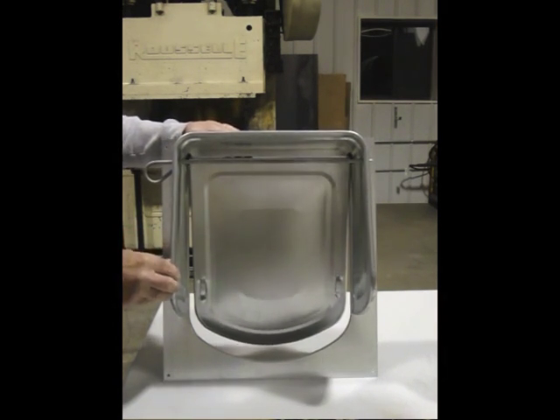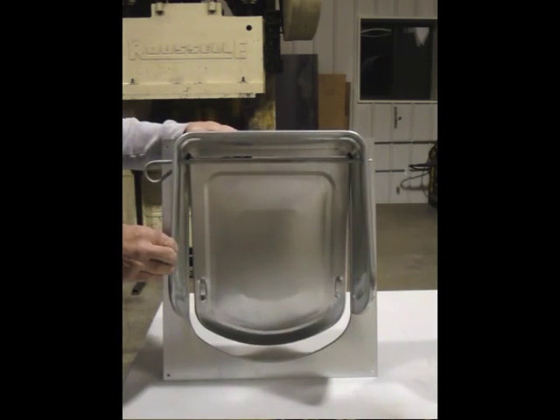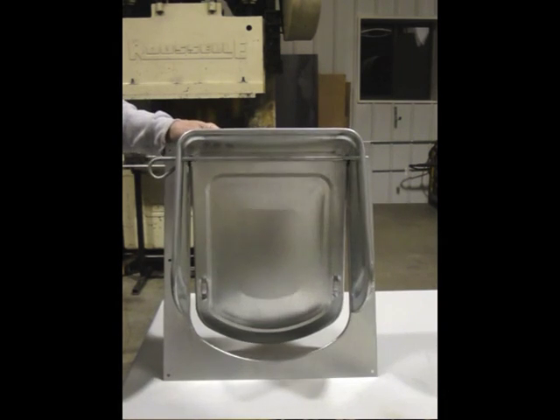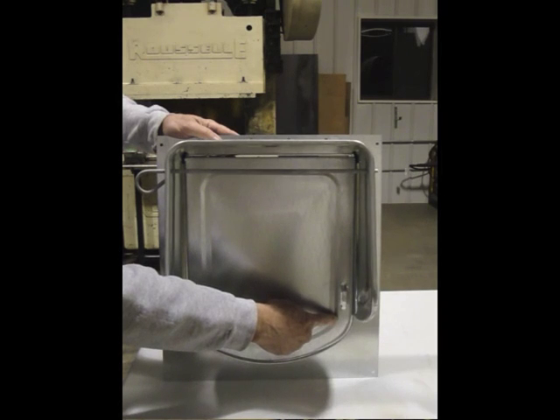The fasteners should be snug but not fully tightened yet. Now you want to make sure that the door swings freely without striking the front plate. If the door makes contact with one side, you need to adjust by raising the other side of the cowl.